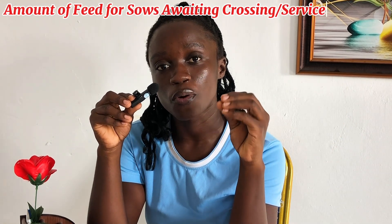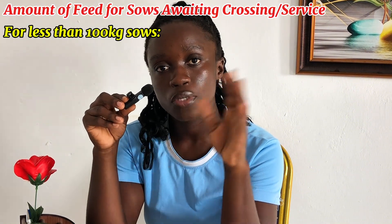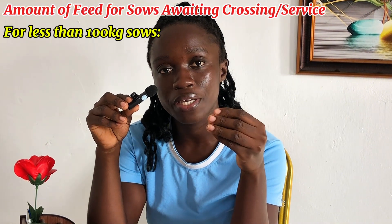But there is a difference. Since their feed formulations are the same, do they eat the same amount of feed? No — that is where the difference comes in. Sows that are to be used for breeding and gestation sows require different quantities or different amounts of feed in a day. So let's look at the amount of feed required for sows that are getting ready to be crossed but are less than 100 kg. How do you feed them to prepare them for a successful crossing?